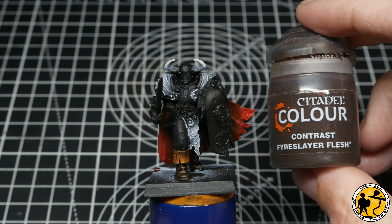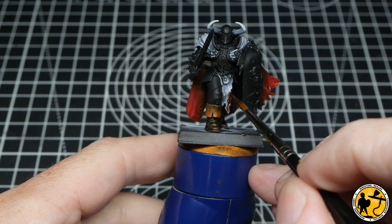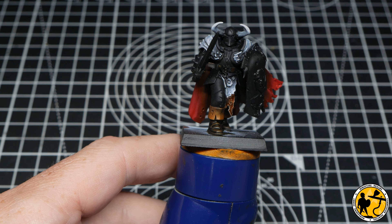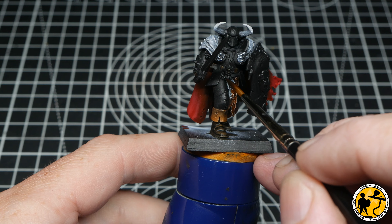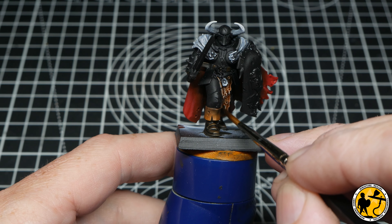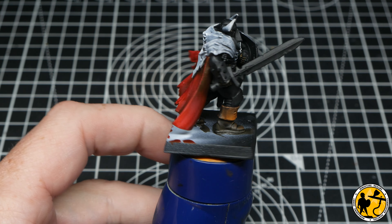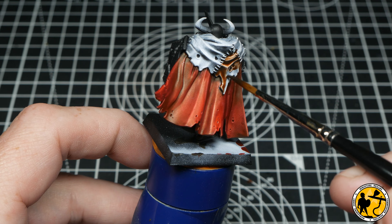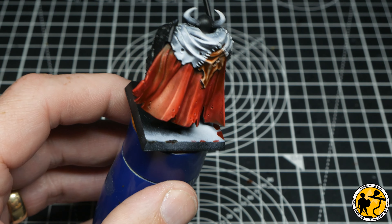Next we move on to Contrast Fire Dragon Bright — sorry, Fire Slayer Flesh. You might wonder where the flesh is, but this miniature has some very grim parts: the tabard at the front and the shoulder areas over the cape are clearly patches of skin, and there are some on the shield too. I'm using Fire Slayer Flesh on these skin areas and will use a second skin colour in a moment, as these patches are sewn together to make up a patchwork of gruesomeness.